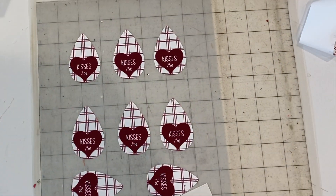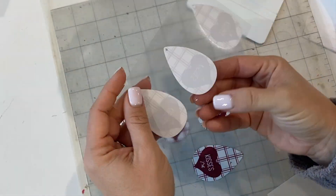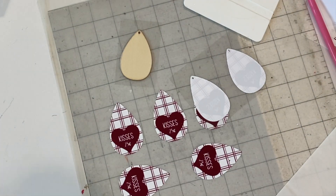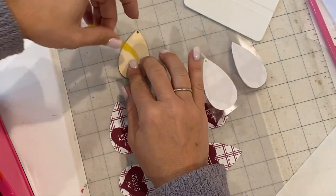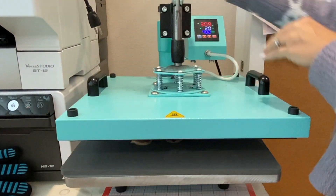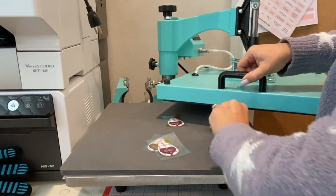You'll use the mask to pick up the printed HTV off of the carrier sheet and then you'll place it directly on top of the wood. You will probably want to secure it with a piece of high temperature tape and then you will put them on your heat press. You can do a bunch at a time for 310 to 315 degrees for about 15 to 20 seconds.